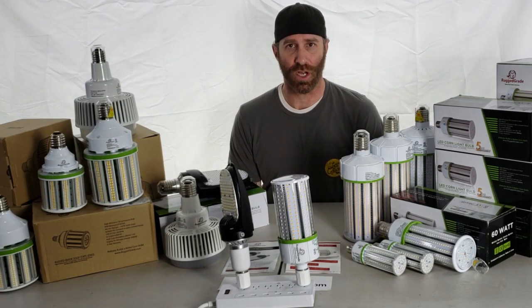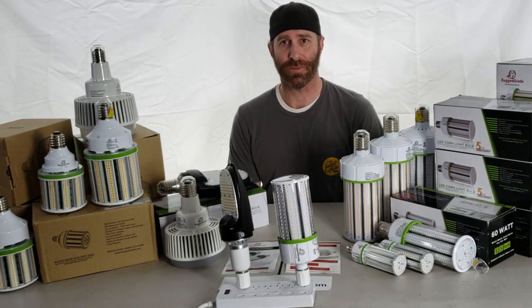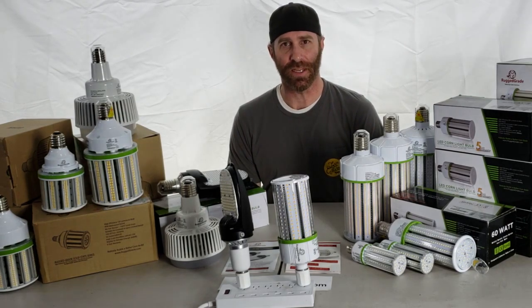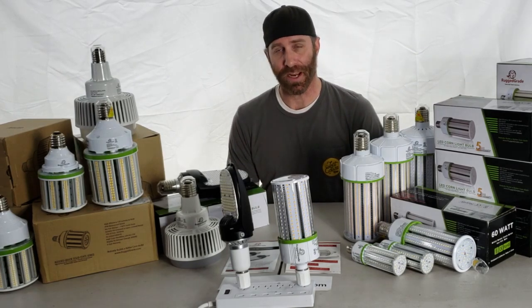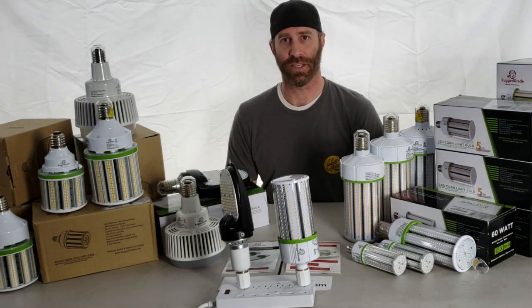5000K is used more commonly outside in larger areas with lots of bright white. The 3000K is a little more common in restaurants and homes, but it still comes down to personal preference. Hopefully that gave you a little background on the different colors. If you have any questions, feel free to give us a call.